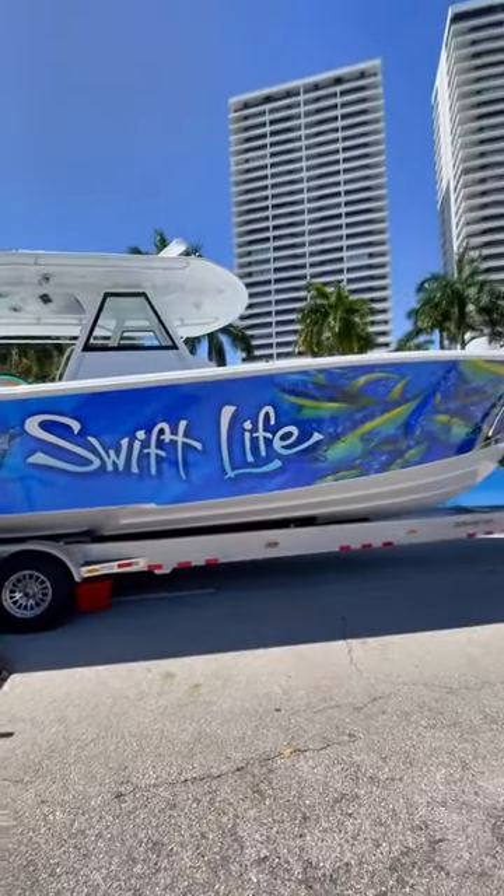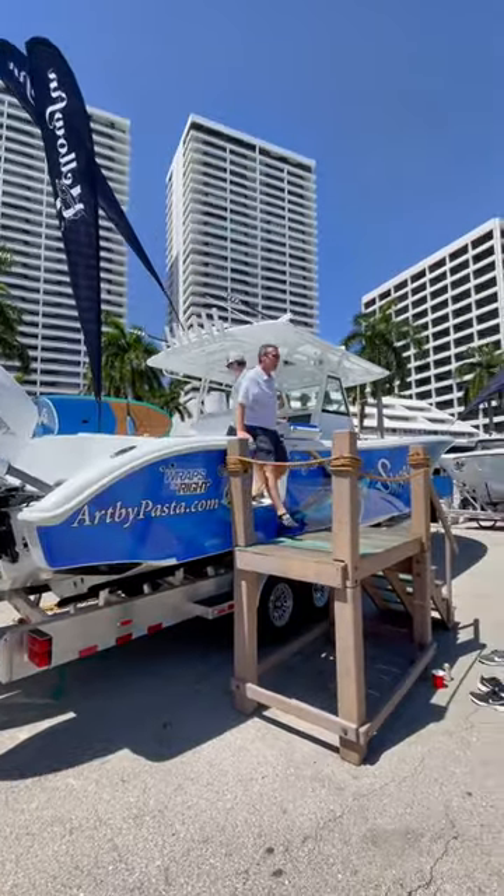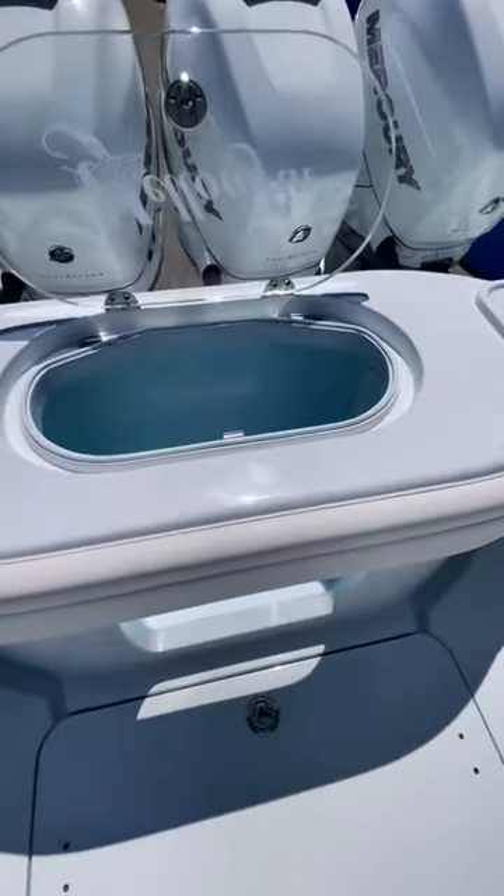This is a $750,000 fishing boat. It's a 39 Yellowfin powered by quad 400 horsepower Mercury Verados. With 1,600 horsepower, this boat will run about 70 miles an hour.